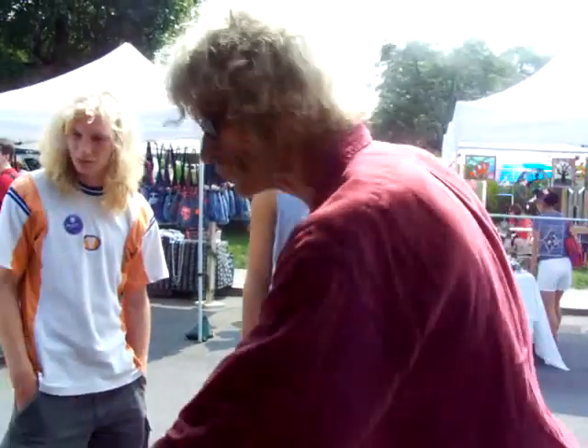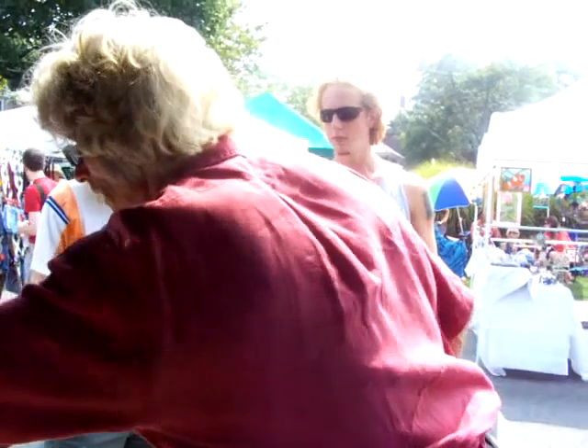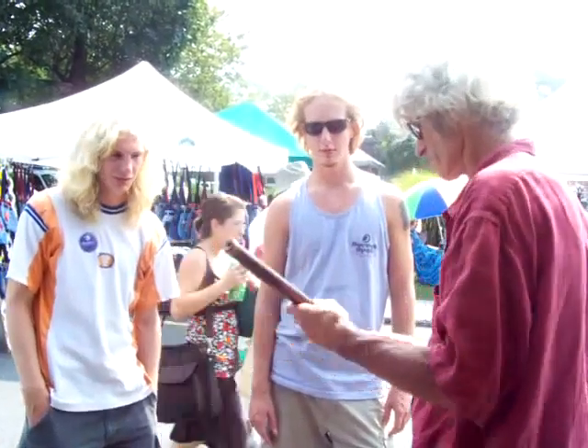That's a G. G is very popular for guys with big hands. That's a Cuban Irish one.